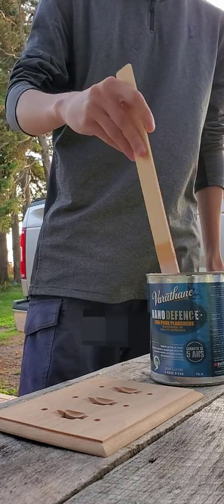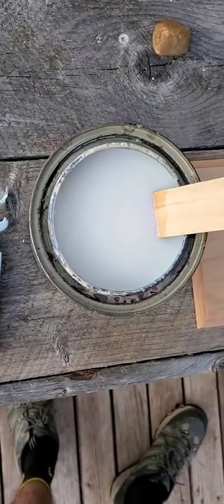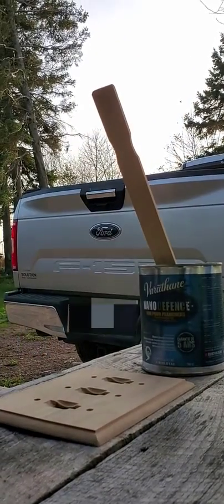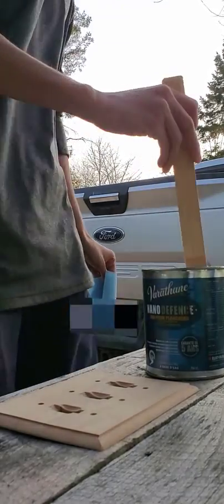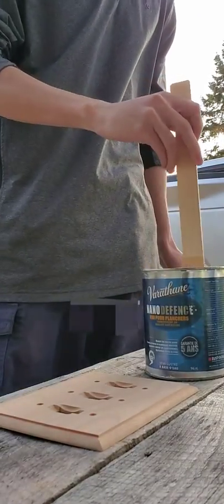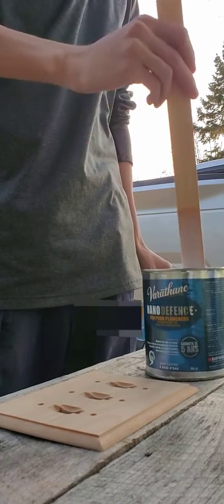Looks kind of like milk actually. Let me show you guys what I'm seeing. It's like milk — or the other milk, man milk is what people call it. That's what the internet calls it at least. So just stir that like you're stirring soup. I'm not sure how many of you cook. Just stir it up like so.